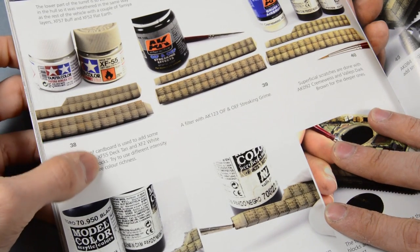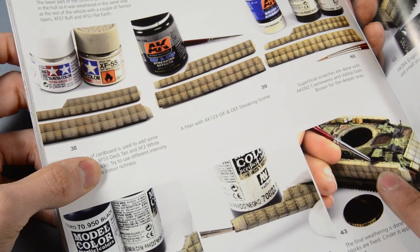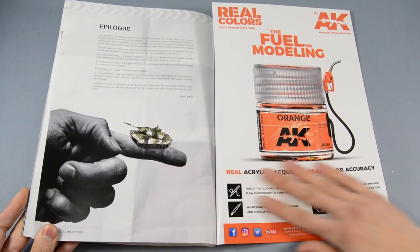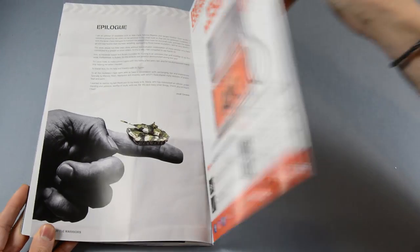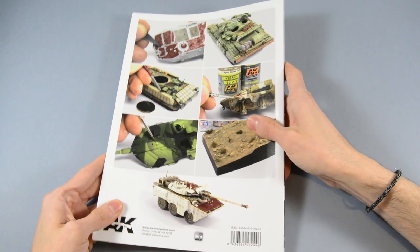So, even if you are not a 1/72 modeler, this is a very interesting and useful guide to check for techniques, applications, or ideas. Hope you like it! This is all for today, and happy modeling!